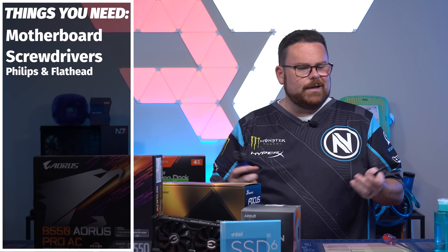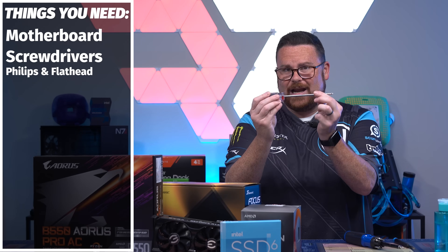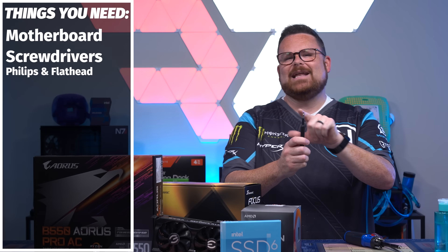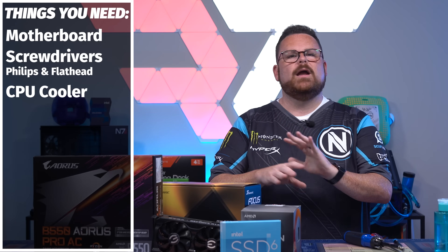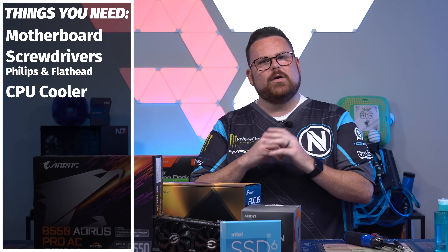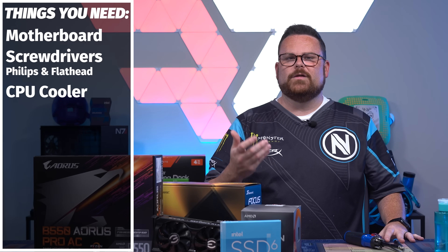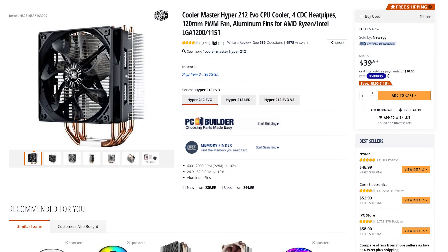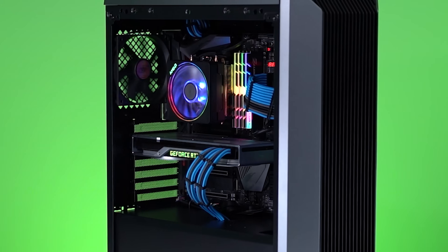You will at least need a standard Phillips head screwdriver and a flat head screwdriver. Third, you're going to need a CPU cooler. You can test your AIO cooler if you want to, but they do have a tendency to be the lowest point of failure. So you'll likely want to use an air cooler. You might need to pick up an inexpensive air cooler for this — I recommend the CoolerMaster Hyper 212 Evo, about 40 bucks, and it works with both Intel and AMD.